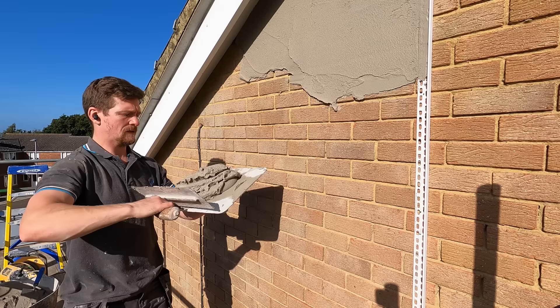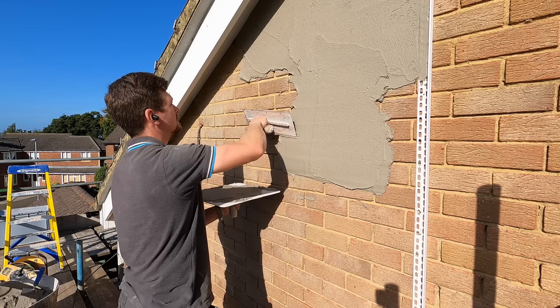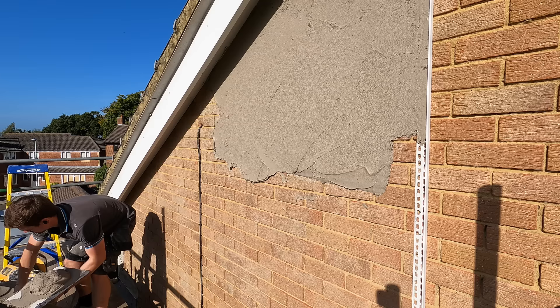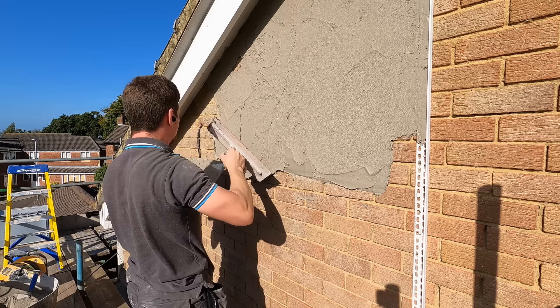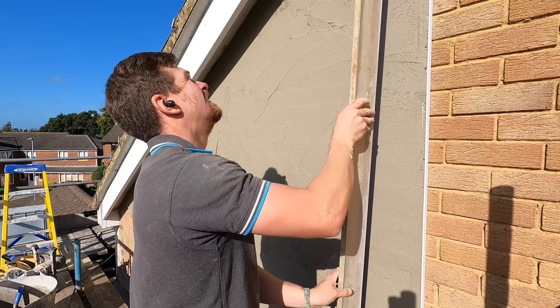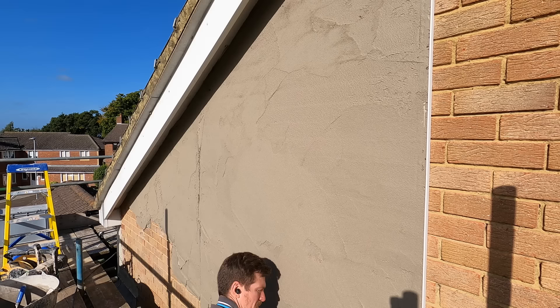The product I'm using here is called Weber OCR and I'm not joking, it's the best thing that's happened to me since sliced bread. It's an amazing product and in terms of rendering, it's just blown sand cement out of the water. This is Weber One Coat OCR and it's basically just a two coat system unless it's sprayed on — if it's sprayed on then you spray it all in one thickness. It's just a super sticky product, it'll stick to any background and you've got, in my opinion, a lot more assurance that it's going to hold and not fail on you.